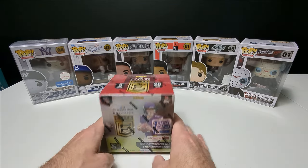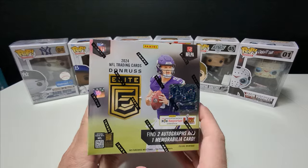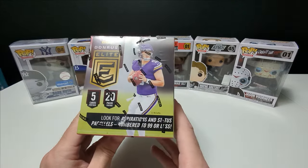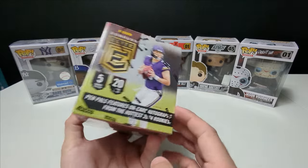Today we'll be ripping into a First Off the Line Donruss Elite 2024 NFL Hobby Box. Super excited for this — it was just released a few days ago, so I'm super excited to rip into this.